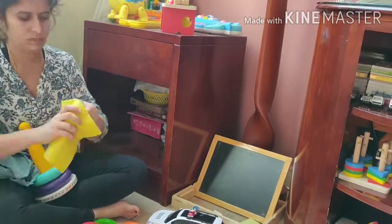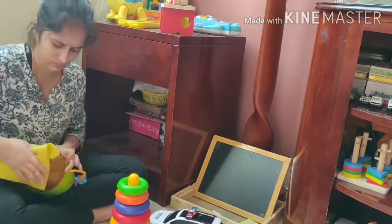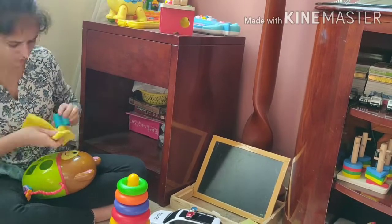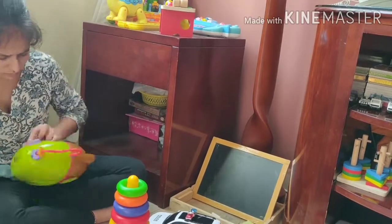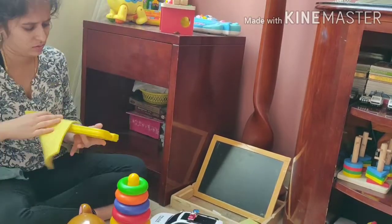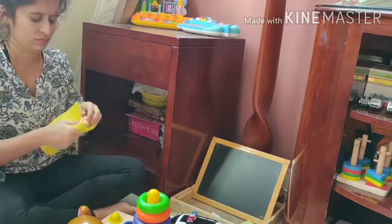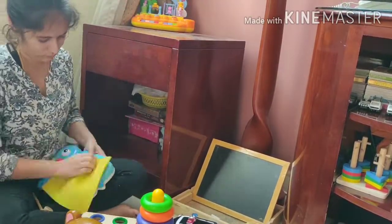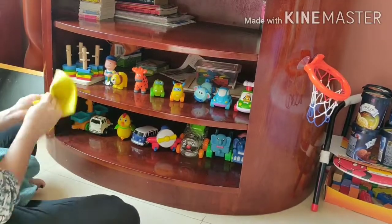Next, start cleaning all the other toys like musical toys, activity toys, and vehicle toys. You should differentiate these toys into three categories: the first one is plastic toys, the second one is battery-operated toys, and the last one is wooden toys. For cleaning plastic toys, just wipe all the toys with wet cloth and dry cloth.